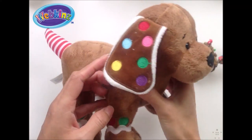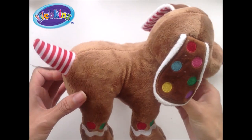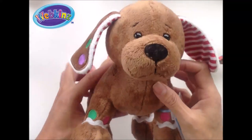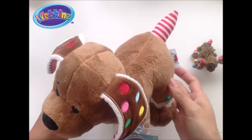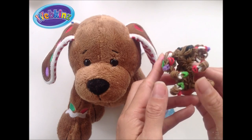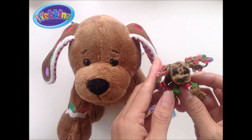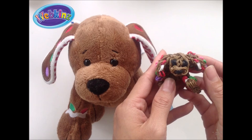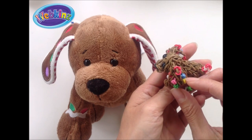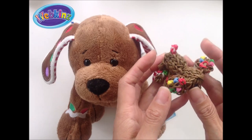Hi guys! Today I'd like you to meet Gingerbread Puppy. He's a new addition to add to your Webkin's collection. He will be available this October for purchase. In this video I'm going to be showing you how to make this gingerbread puppy and you're going to need a total of 189 bands. You can make the face charm if you want. You'll need a total of 93 bands and 96 more for the rest of the body.